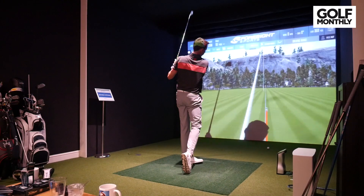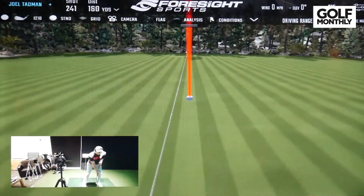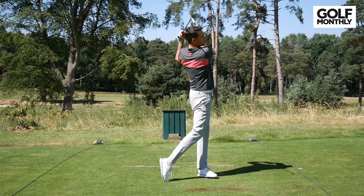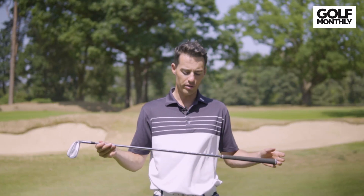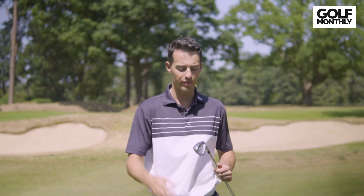I tested both of these irons on the GC Quad Launch Monitor using premium golf balls, and I also hit them on the range here at West Hill Golf Club. One thing to note: while the two 7-irons I tested are both 33 degrees of loft, I do have them in quite different shaft options. I've got my i200 in the Dynamic Gold X100, which comes in at 130 grams, and the i210 in the Dynamic Gold 120 S300, which is actually 118 grams. So it's 12 grams lighter and a little bit softer, which would contribute to a higher launch, maybe a little bit more speed, and maybe some differences in the spin as well.